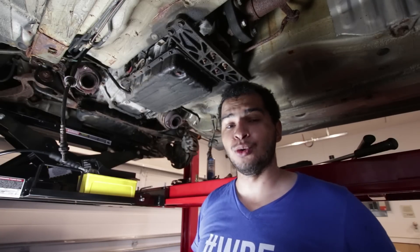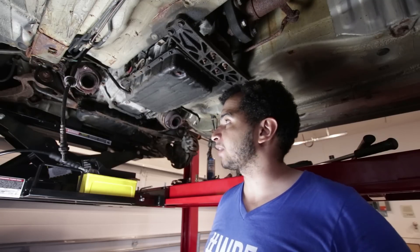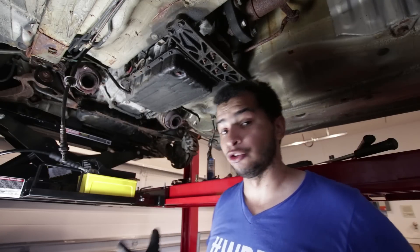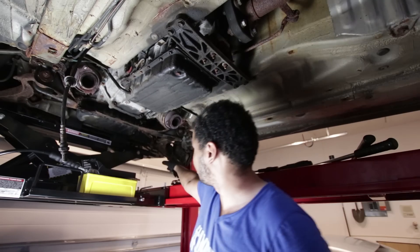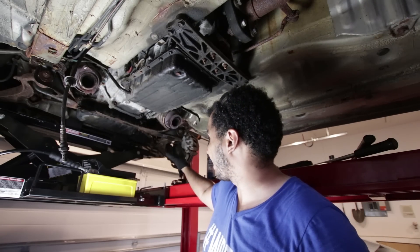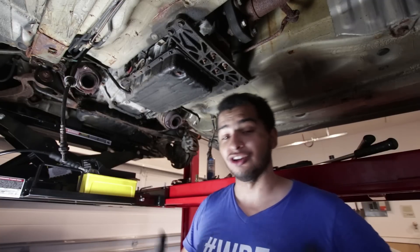There are a few problems, rather, because there's more than one. I'm not sure if I'm going to get to the subframe today because it's just a really big undertaking. I took that wheel off, I have to take the other wheel off, and everything in suspension pretty much has to come apart. So that might take me longer than just today.